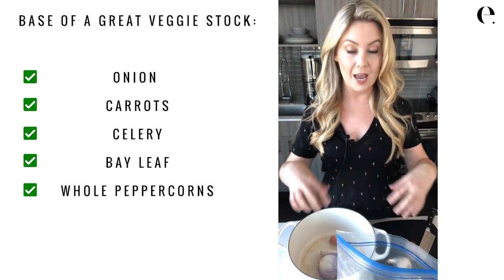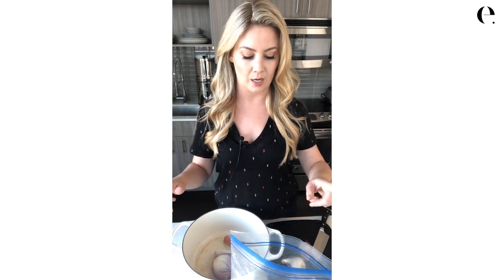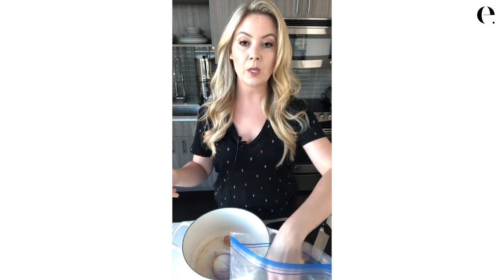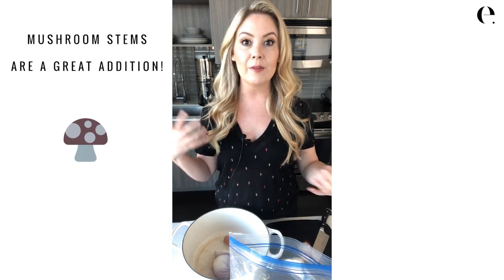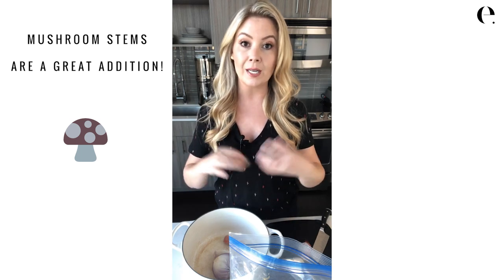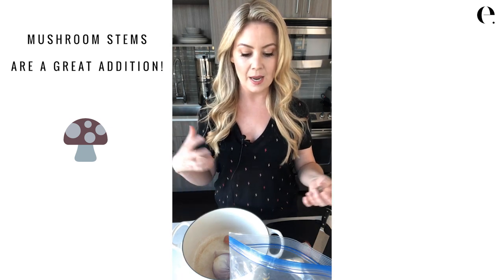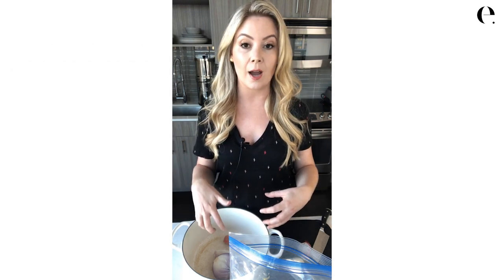From there, there are some really good things to add and some things you do not want to add. One thing — if you tolerate mushrooms, and I love mushrooms, there are a lot of health benefits — you want to add mushroom stems to your stock bag in the freezer too. Mushrooms are a bit of a pricey ingredient so you wouldn't want to buy a whole thing just for this, but if you have stems left over throw them in, because mushrooms have a really umami taste — that savory flavor — and they add a really nice depth to your stock. If you're allergic to anything I'm talking about here, just leave it out.